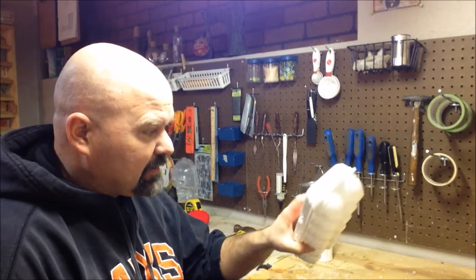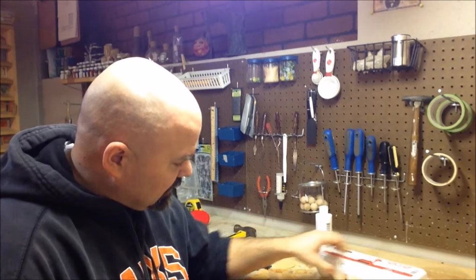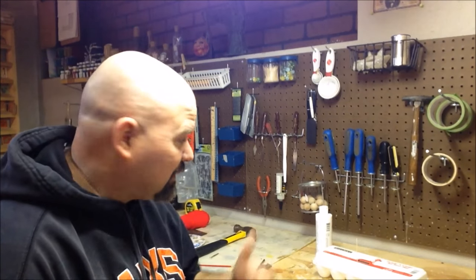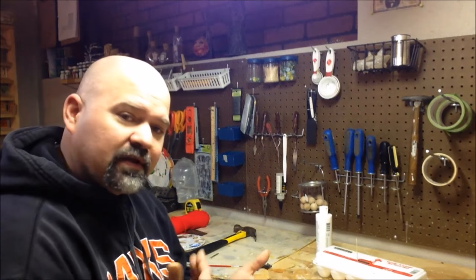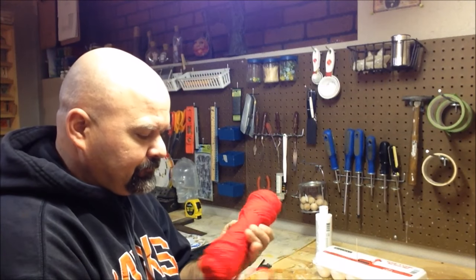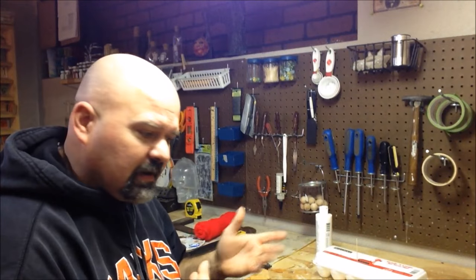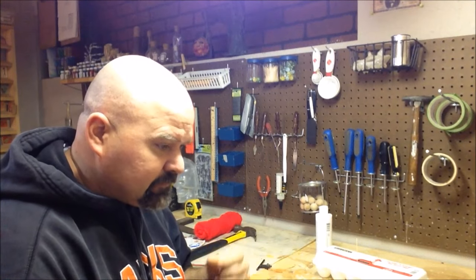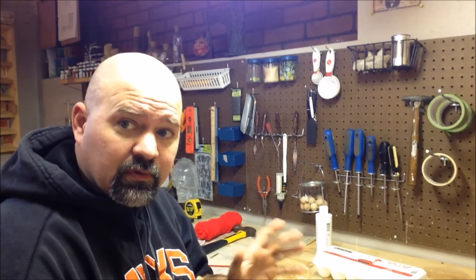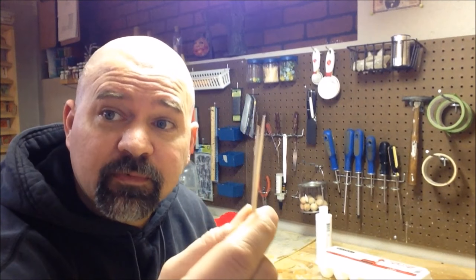You'll also need some styrofoam - just to hold them in place while you're painting them and letting them dry. You'll need paints, and you're gonna want some red yarn, some Mod Podge, and possibly even a two-part epoxy once it's all done - at the end it's all up to you and what you want to do. So let's get started. Oh yeah, you're gonna want a couple toothpicks too.